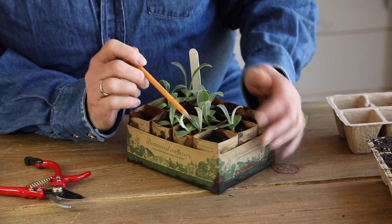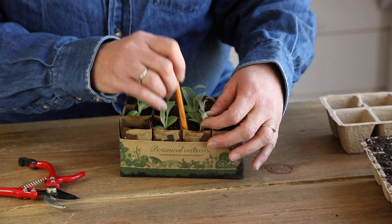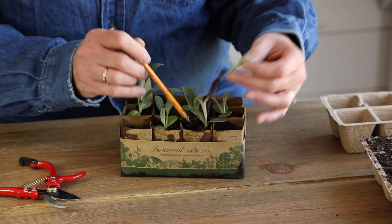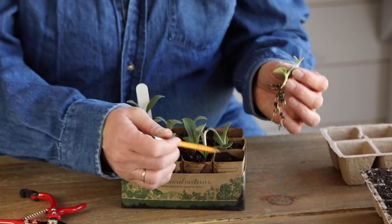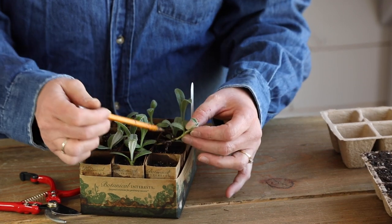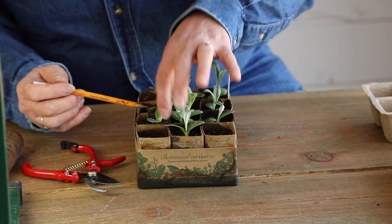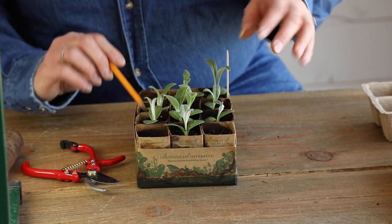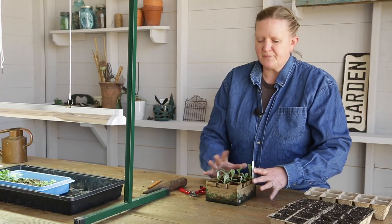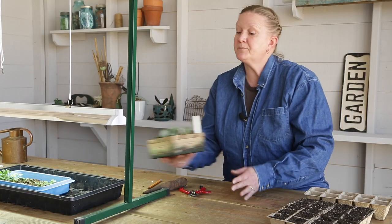Or you can try fishing one out — sometimes this works, sometimes not so much. You would take a pencil, kind of loosen everybody up, and you'll come out with your little seedling. Since I've got some empty cells here, I'll just dibble that in and tuck it right back down and put it back in place. That way each individual plant has a little bit to work with, and then we're going to put it back under lights.